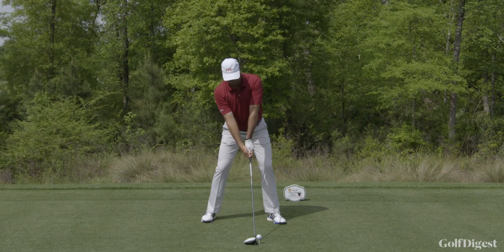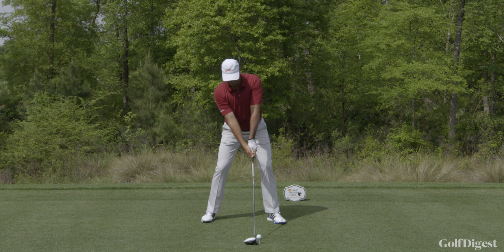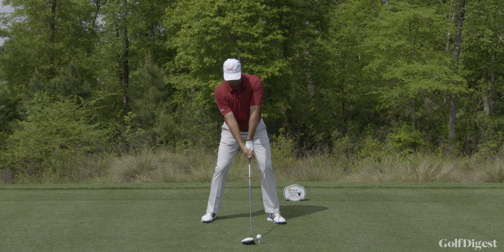Stuart Singh, former major winner. Big tall man with great rhythm in his swing. You can see a very wide base, wide stance there, to support his height.